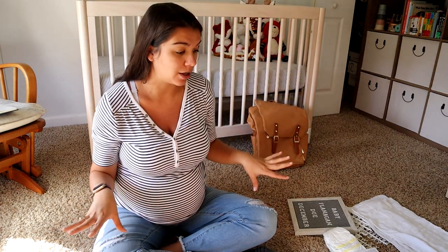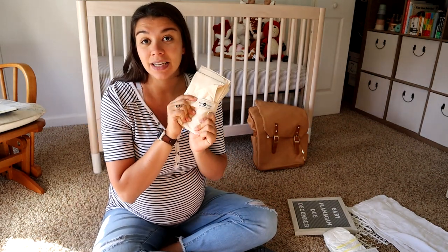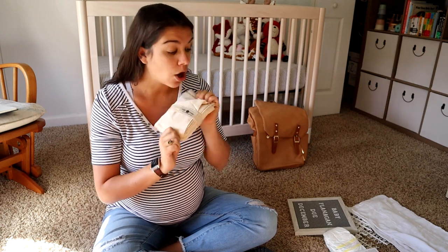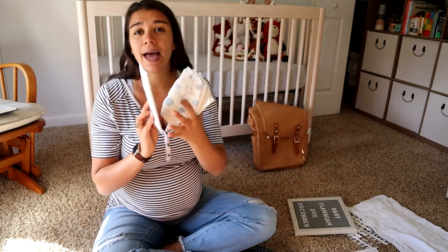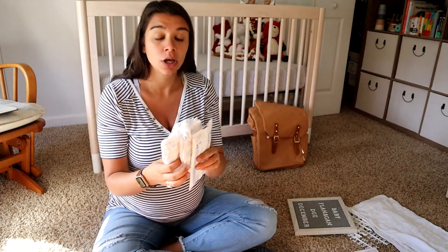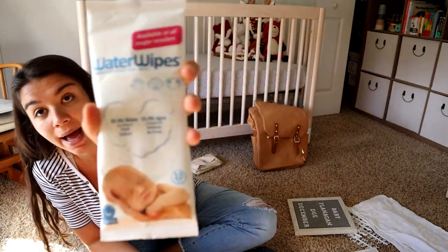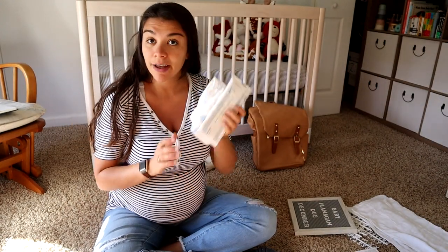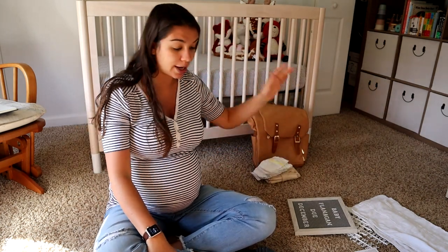The first thing I'm going to put back in is this little changing mat, in case we need to change a diaper on the way home. And with that, I'm bringing just three little diapers and a small sample pack of water wipes, just to have in the car. I know they have some at the hospital, but there's my little diaper setup.